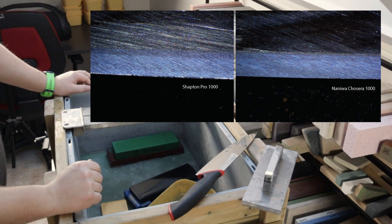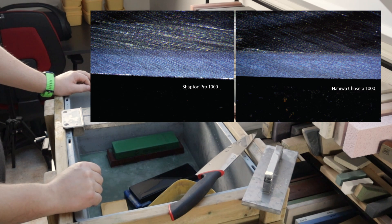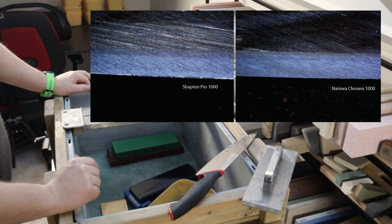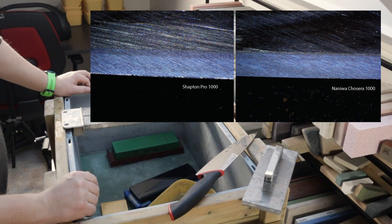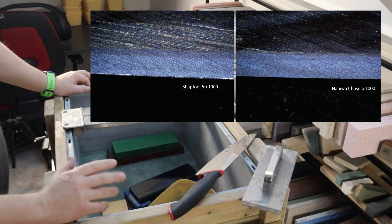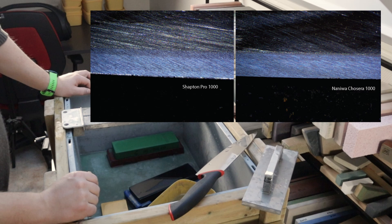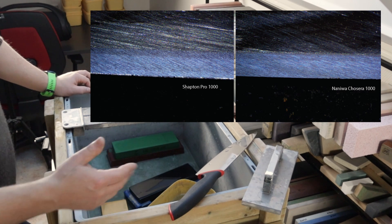We did get a finer result from the Naniwa Chocera than from the Shapton Pro. While both are graded by the Japanese standard and both stated as 1000 grit, you will get a slightly different result using them. When recommending stones: the Shapton Pro is a good stepping stone, or if you want a more jagged edge for doing tomatoes or slicing bread. But if you want a 1000 grit stone as a finishing stone, I would more often than not recommend the Naniwa Chocera over the Shapton Pro.